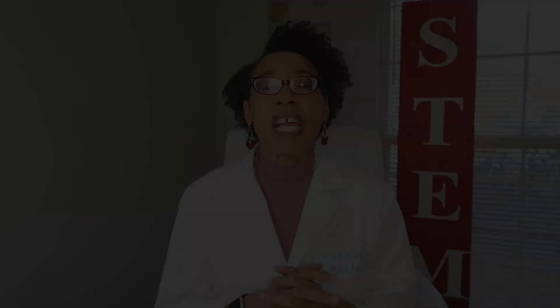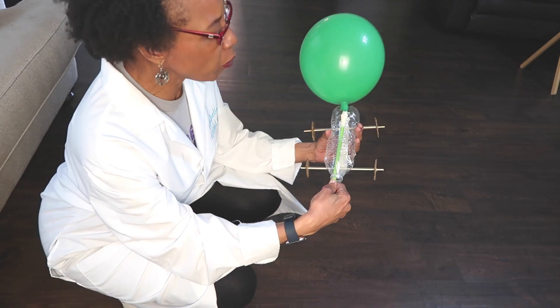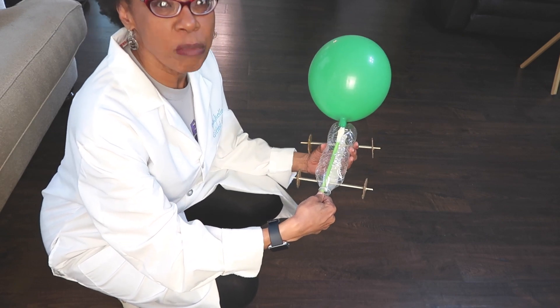Today we are going to repurpose some materials to do a STEM activity. As I've been doing videos, I have repurposed materials to make projects easy to complete by just using materials from your home. For instance, I did the video on the balloon car. I used a plastic bottle or water bottle and repurposed it to make a balloon car, and I repurposed bottle caps for the wheels.